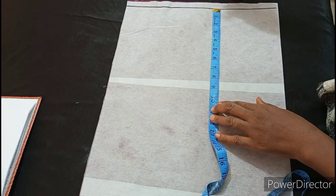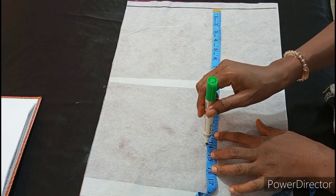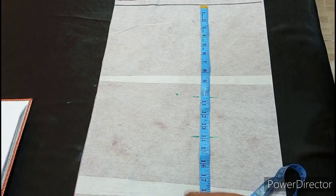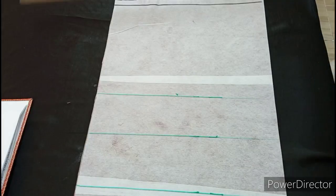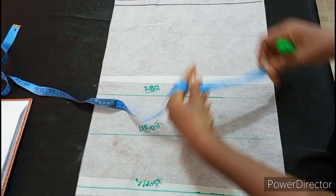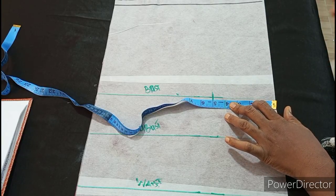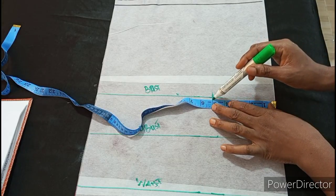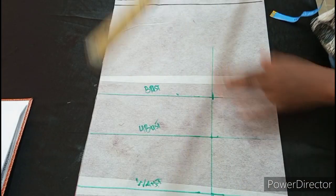My bust point is 10 and a half. I'll place my tape on the shoulder and I'm marking 10 and a half here. My under bust is 14, so I'm marking 14 here. My half length is 18, so I'm marking 18 here, leaving the remaining extra inch. I'll go ahead to connect my lines and label it — this is the bust line. On the bust line, I'm marking 5 inch, because my nipple to nipple measurement is 9, and 9 divided by 2 is 4 and a half, plus half inch for seam allowance is 5. I'm marking 5 all through and connecting everything together.